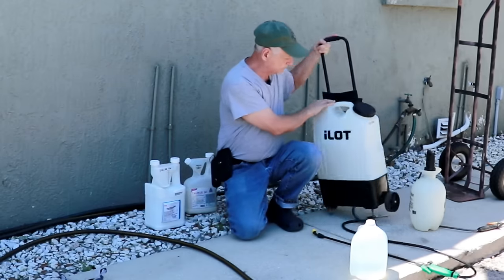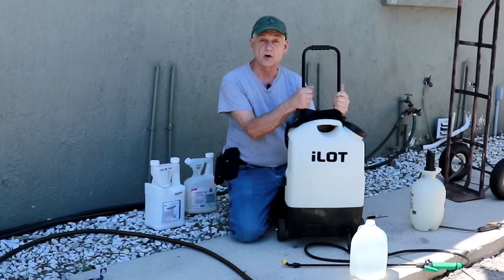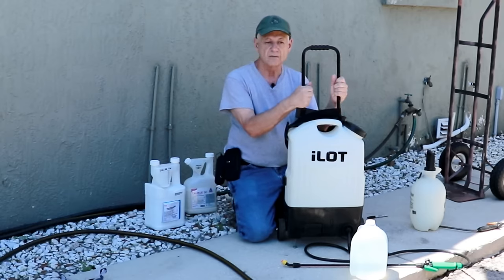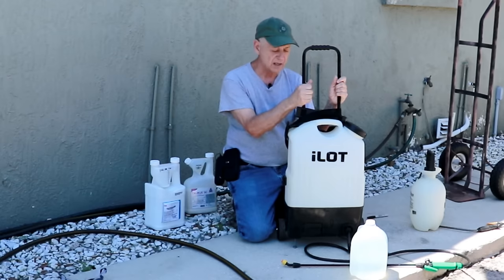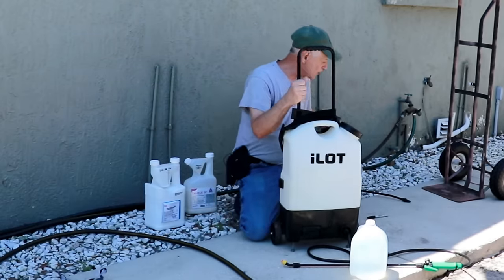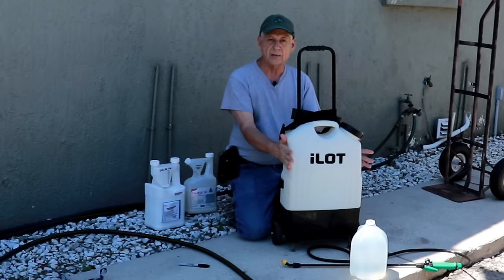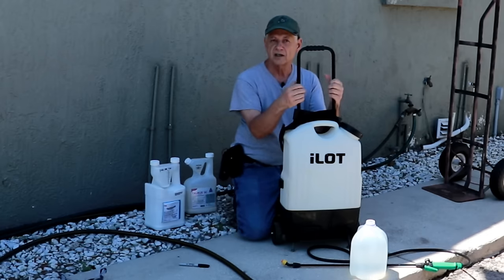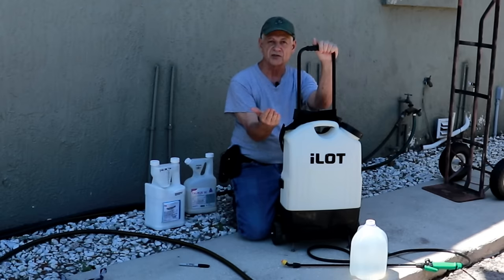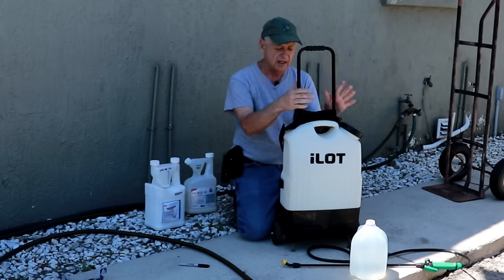What I'm recommending for treating the exterior of your home is something more like this. I got this one on Amazon a few years ago, but you can get them locally at Lowe's, Home Depot, or Harbor Freight for about $20 or $25. This one I like because it has wheels on it. This is a backpack sprayer — if you're young and strong you can fill it up with four gallons of water and put it on your back, but I'm 70 years old, so I wanted one on wheels.